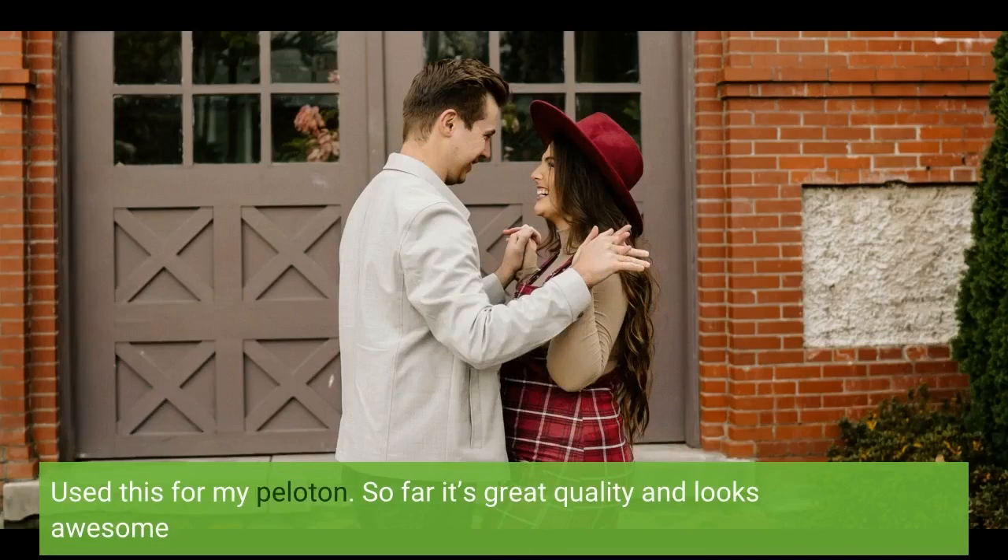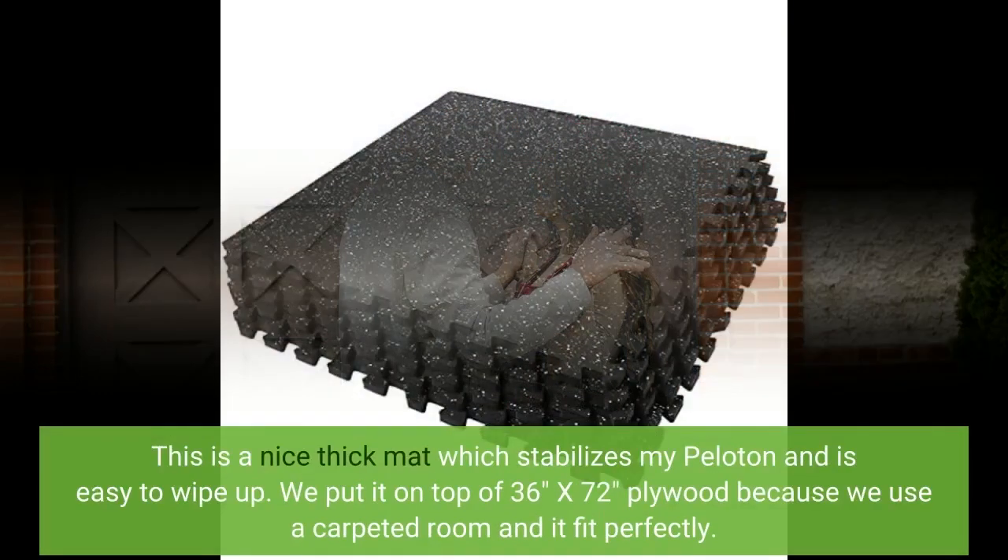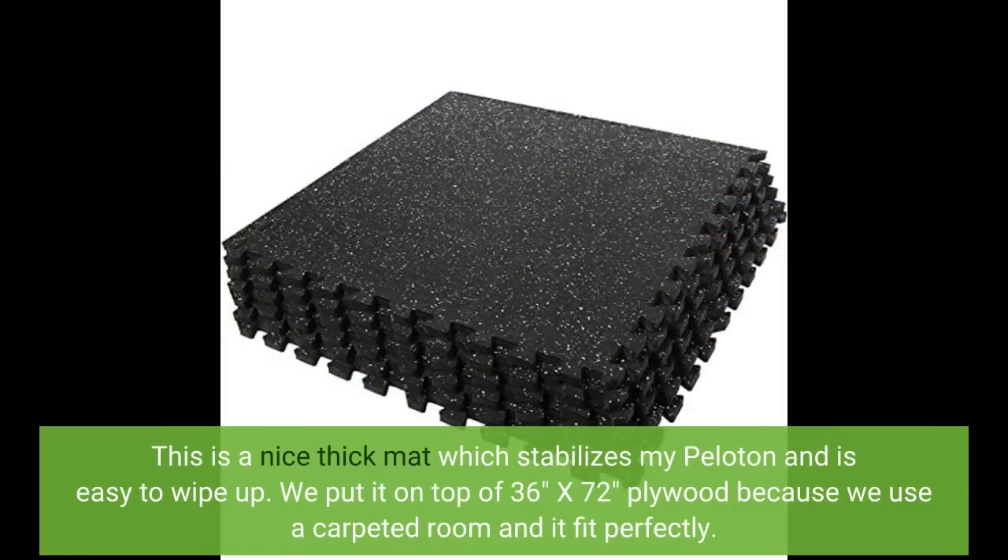I use this for my Pilates tone. So far it's great quality and looks awesome. This is a nice thick mat which stabilizes my Pilates machine and is easy to wipe up.